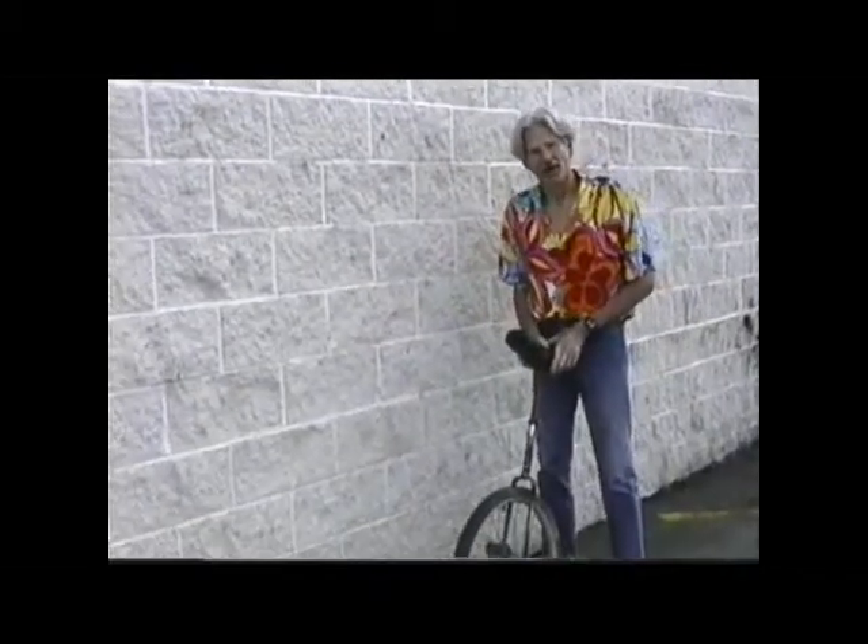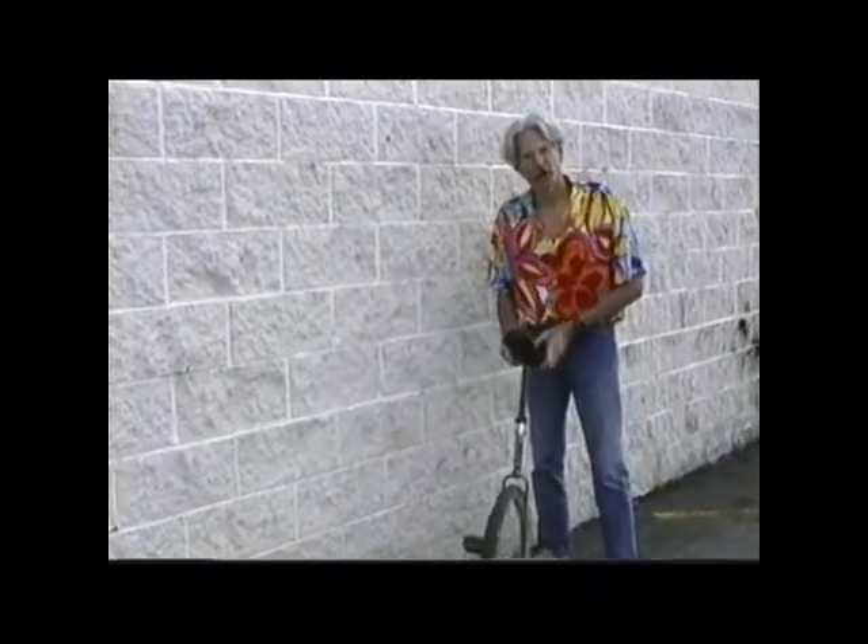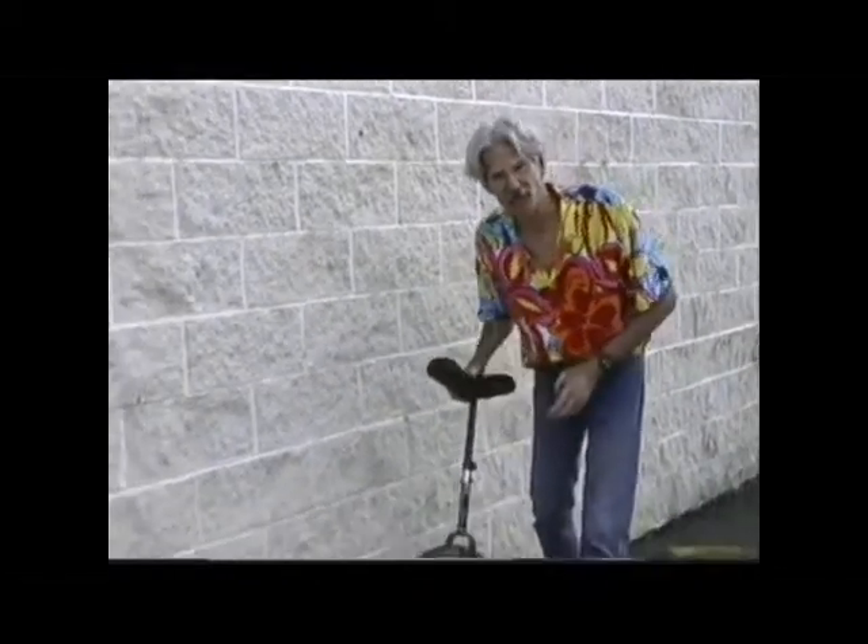Well, let's learn to ride. There are two very difficult things about riding a unicycle. The first part is to get up on it — to mount it and start to ride. The second thing is to actually ride it.